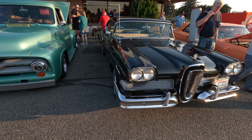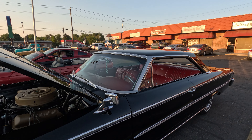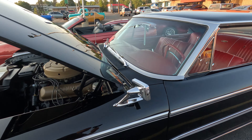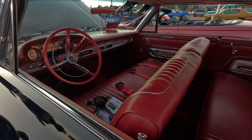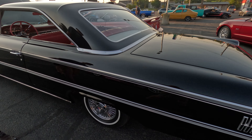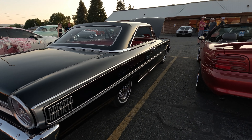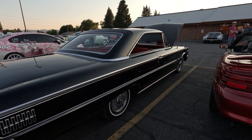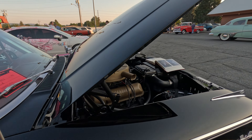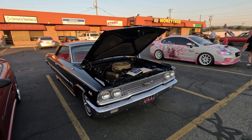Just something about that grille. A '63 Galaxy 500, 390 Z-code car — 300 horsepower four-barrel. Love the Thunderbird valve covers. Nice bench seat, column shift car. Looks like they got a trophy. Nice straight black car — black's hard to lay paint on, the car's got to be perfect, and this one's pretty nice. Very nicely done. Looks like we need to get this one back on the road. Well-deserved trophy.